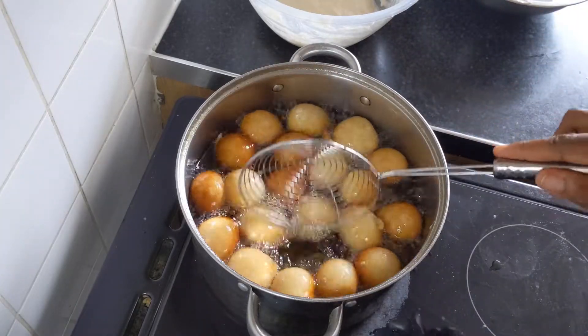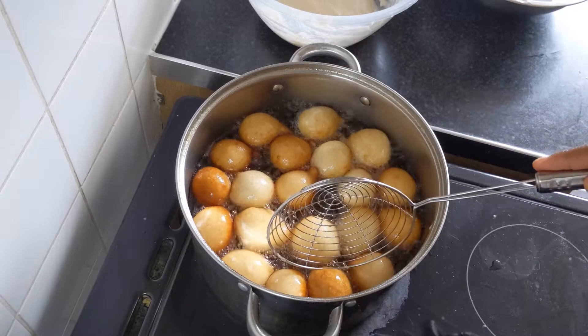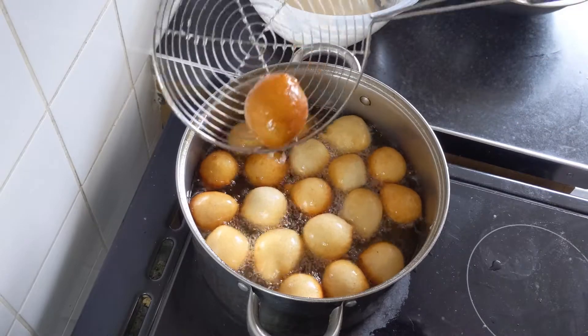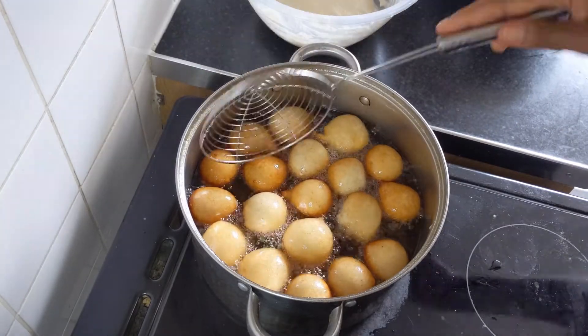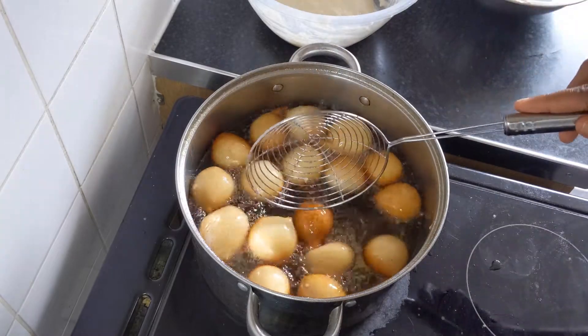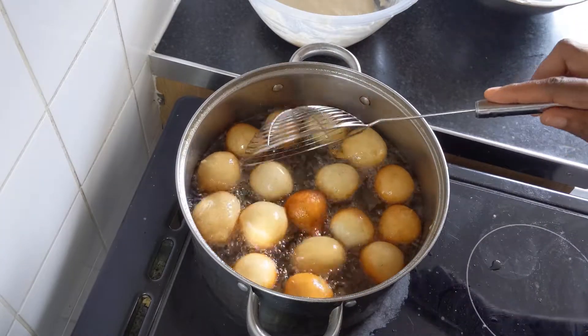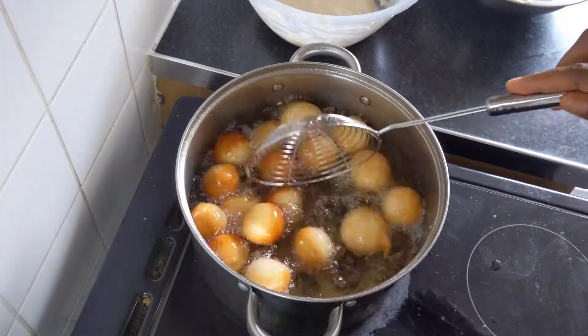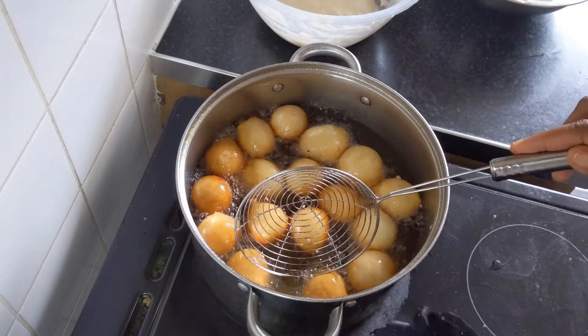Always dip your hands in water so the batter doesn't stick to them. Keep those white sides together. The color we're after is golden brown — if you want it more brown, you can leave it for longer.